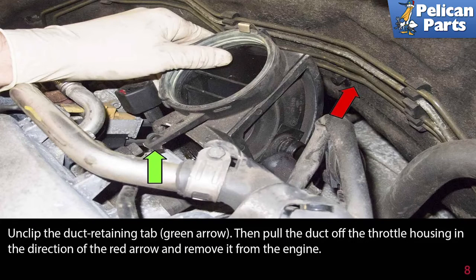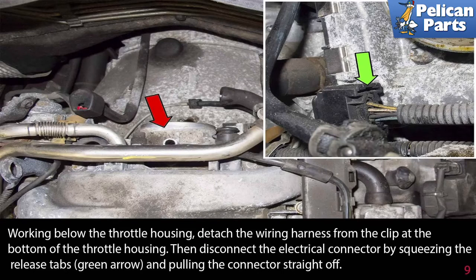Unclip the retaining duct tab, indicated by the green arrow, then pull the duct off the throttle housing in the direction of the red arrow and remove it from the engine. Working below the throttle housing, detach the wiring harness from the clip at the bottom of the throttle housing. Then disconnect the electrical connector by squeezing the release tabs, as indicated by the green arrow, and pulling the connector straight off.